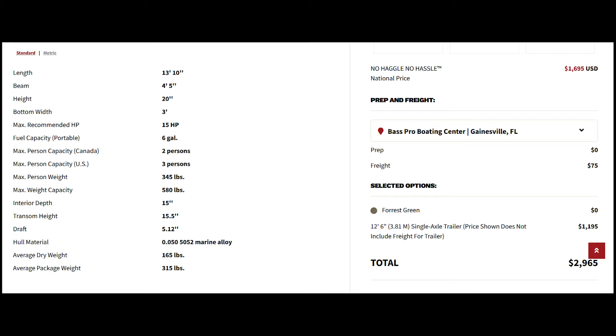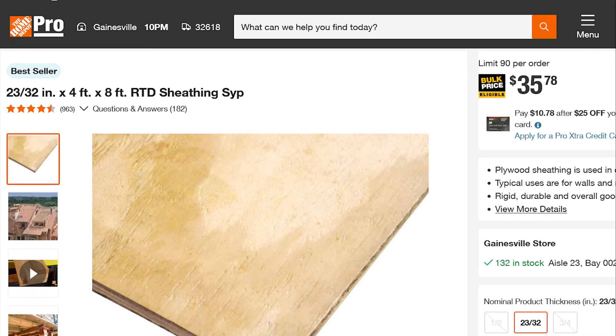When we added the tag and title and everything, it came to around $34.70. There's the sheathing I use — it's basically 23/32nds plywood, exterior grade.